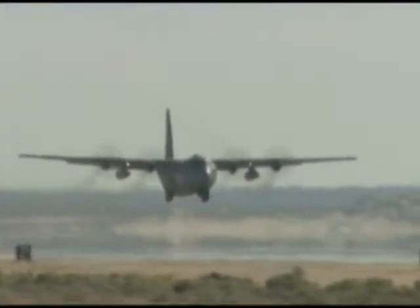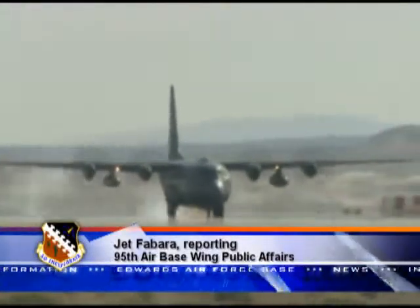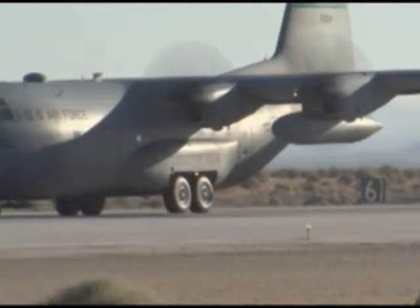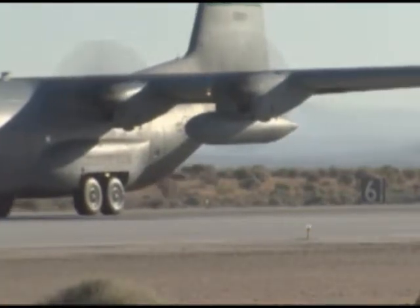A small test team from the 418th Flight Test Squadron has been tasked with replacing a legacy system, but not before this last assignment has been completed to improve the entire C-130 Hercules fleet, as well as ensuring the safety of future Hercules air crews.